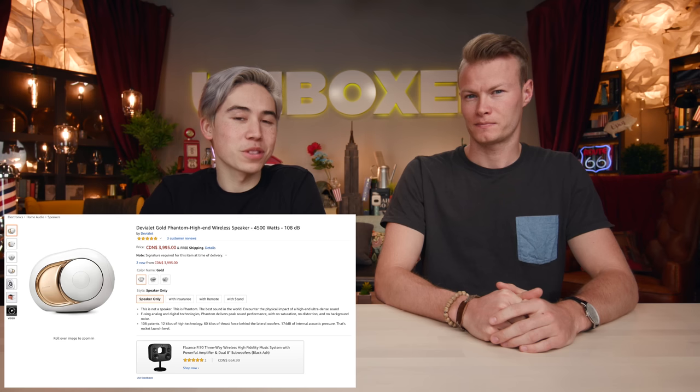In our first ever video on this channel, we compared three different Bluetooth speakers at three very different price points. The most expensive speaker we tested was the $4,000 DeViolet Phantom — the Gold version, in Canadian dollars. But a lot of you guys have said there's another Bluetooth speaker out there that actually sounds better for only $168 on Amazon Canadian.